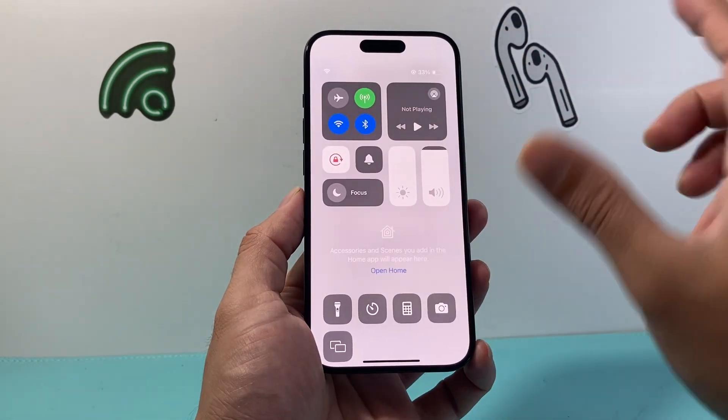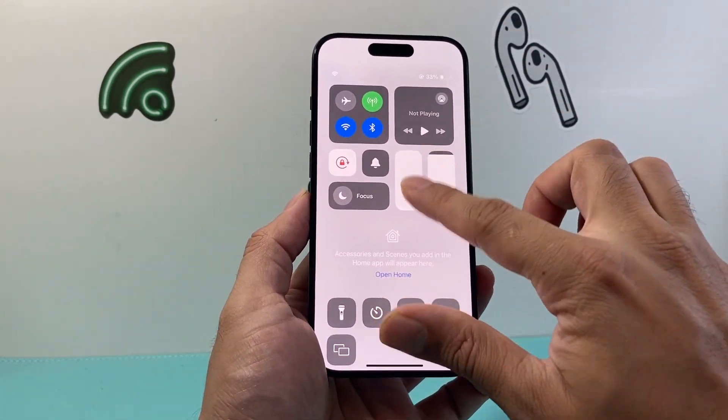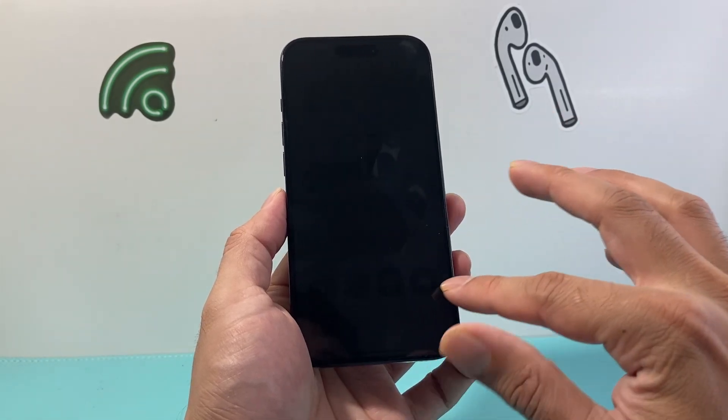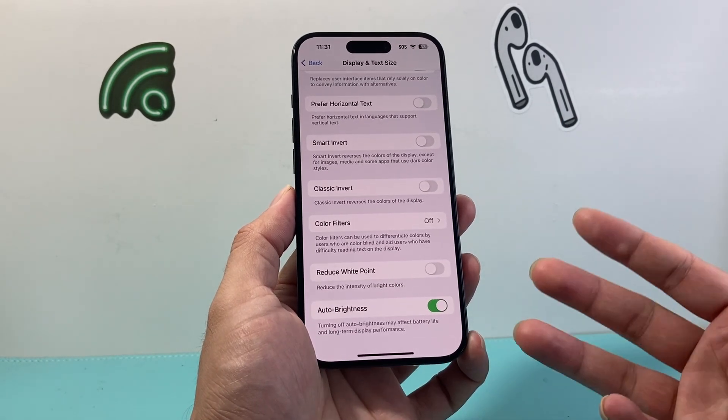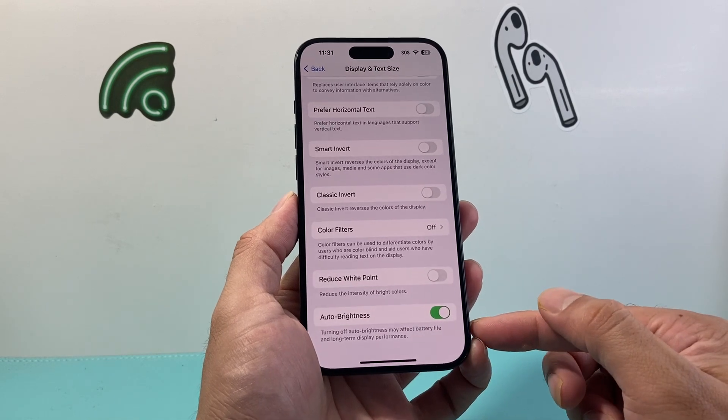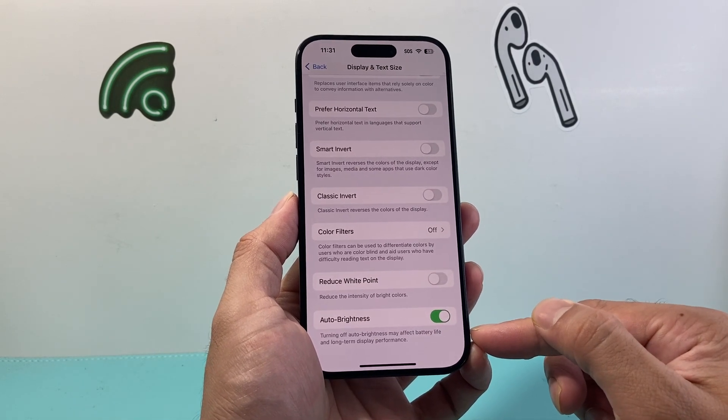Auto Brightness automatically adjusts the brightness, and you might not want it at a certain level. You might want it really high so it doesn't go dim, or you might want to keep it very low and don't want it to accidentally increase. So try turning that toggle on and off and see if that fixes it.